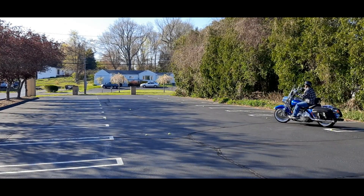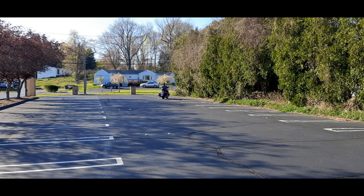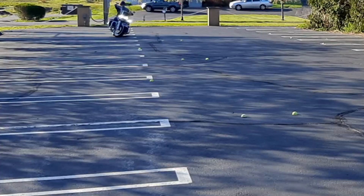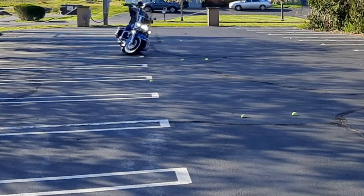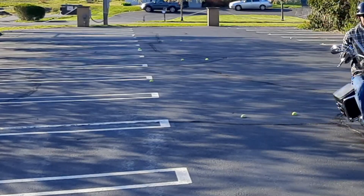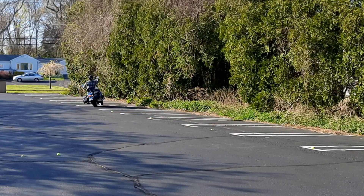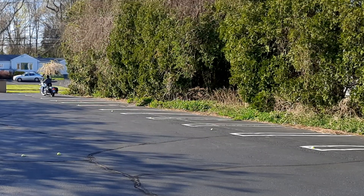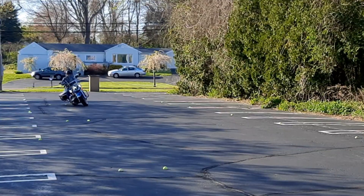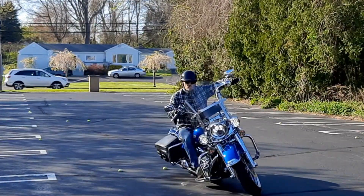Now I jump right into the slow cone weave from Ride Like a Pro. I'm still a little cold and stiff — I need to lean the bike a little bit more. And here's MotoJitsu's blue belt level offset cone weave. I remember when I was struggling with the white belt level and thought it was impossible to do on a Road King. This is blue belt level, and at the end of the day I was so happy I was able to accomplish it. You can tell I'm leaning more on the slow cone weave but still need more practice. The blue belt level on MotoJitsu is really hard when starting out, but as you can see it can be done.